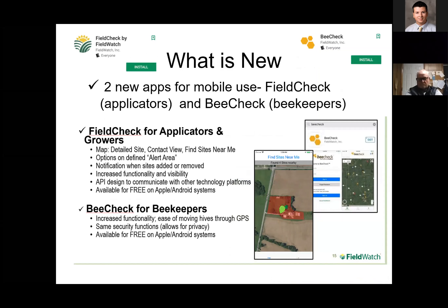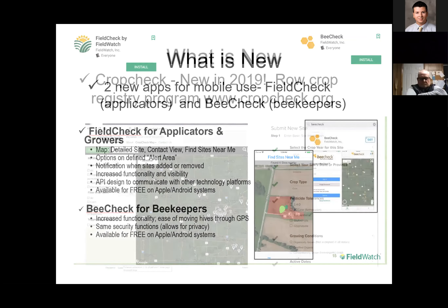FieldCheck and BeeCheck are two new apps for mobile use. FieldCheck is for applicators and growers and is a free Android or Apple download. BeeCheck is for beekeepers and is also a free Apple or Android download. So you actually have access to these on your remote devices and not just back in the office.